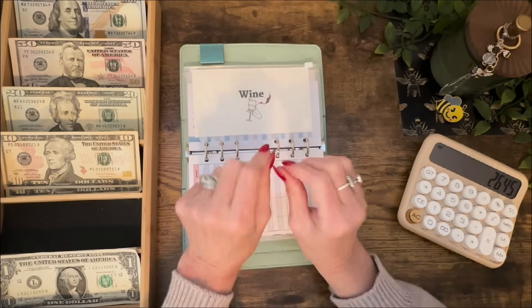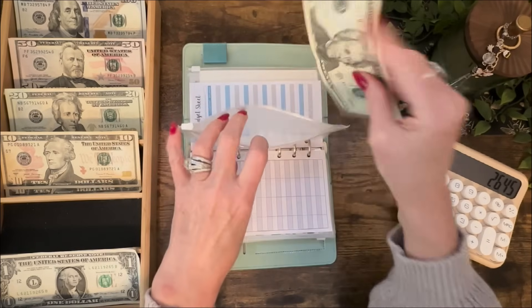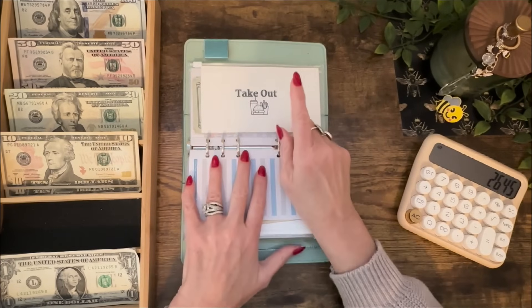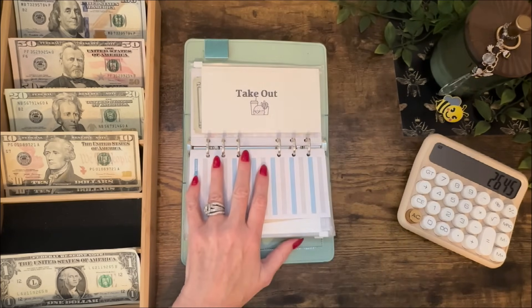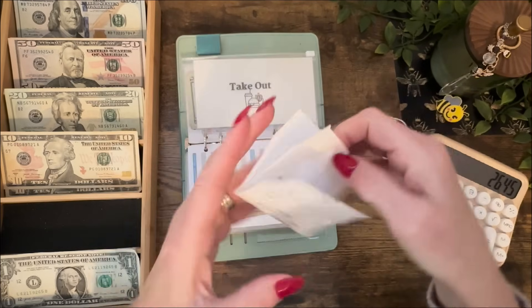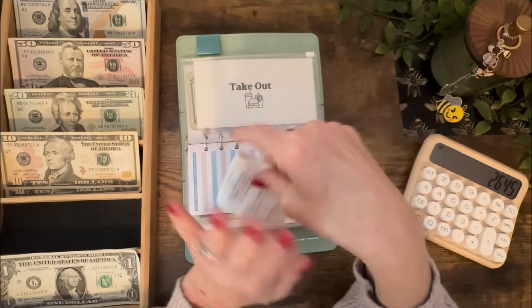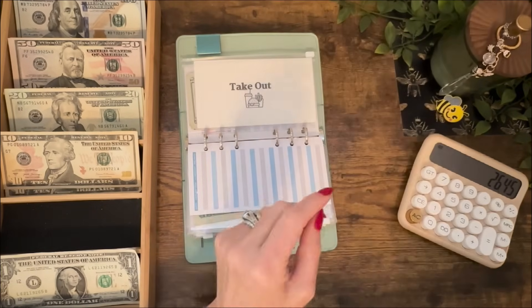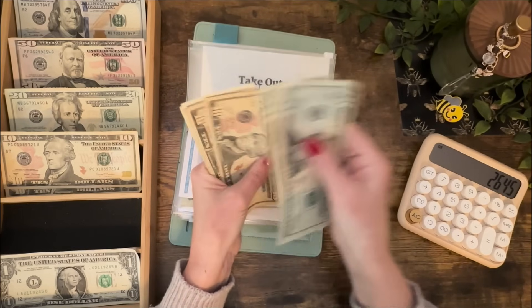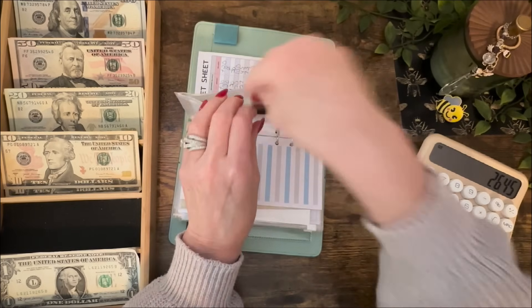Wine — I'm going to put $20 in here. This will be the first time I'm actually stuffing this envelope. And the takeout envelope — I spent $25.49 and I was going to put $30 in here this week, so I'm just going to call that a wash. The takeout envelope now has $103.